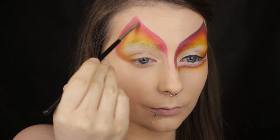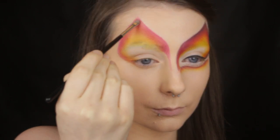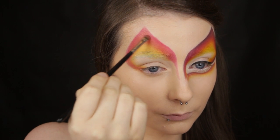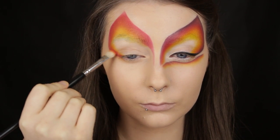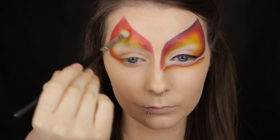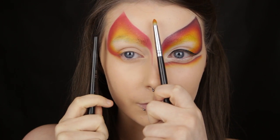Up until now I've just been concerned with placing down the colours, but now that we have that step completed we can work on intensifying the eyeshadows. You want to build the colour up little by little and ensure that the shadow you've applied fades into the shade next to it — you want that really nice gradient effect. For today's design I wanted to make sure that the shadows fade inwards from a red to a yellow.